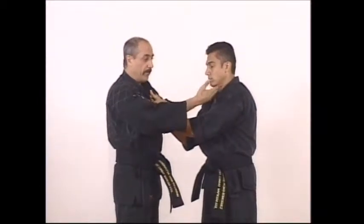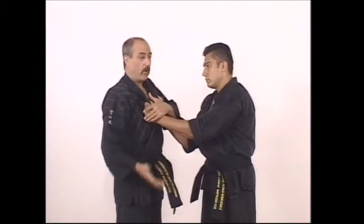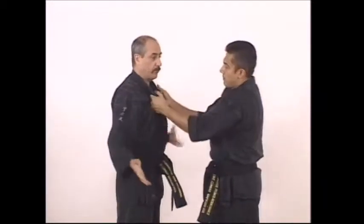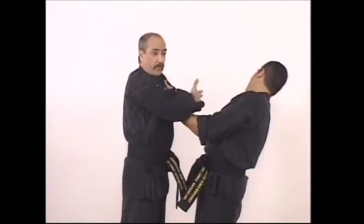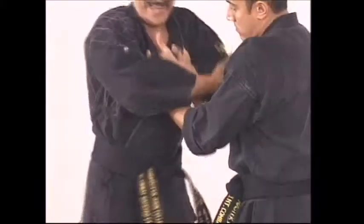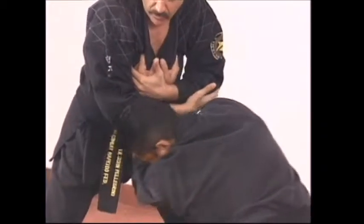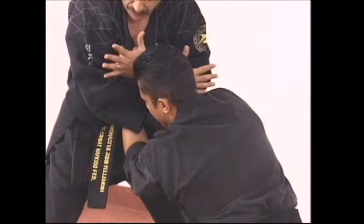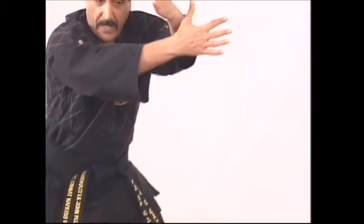Bring the other hand over to reinforce the trap. If he's trying to head-butt you or is still strong, you can hit him again as you come back with the other hand — one and two as you're coming in. Once you lock both hands, step back and drive him to his knees. Once he hits the ground, shoot both of your hands out and get him off you.